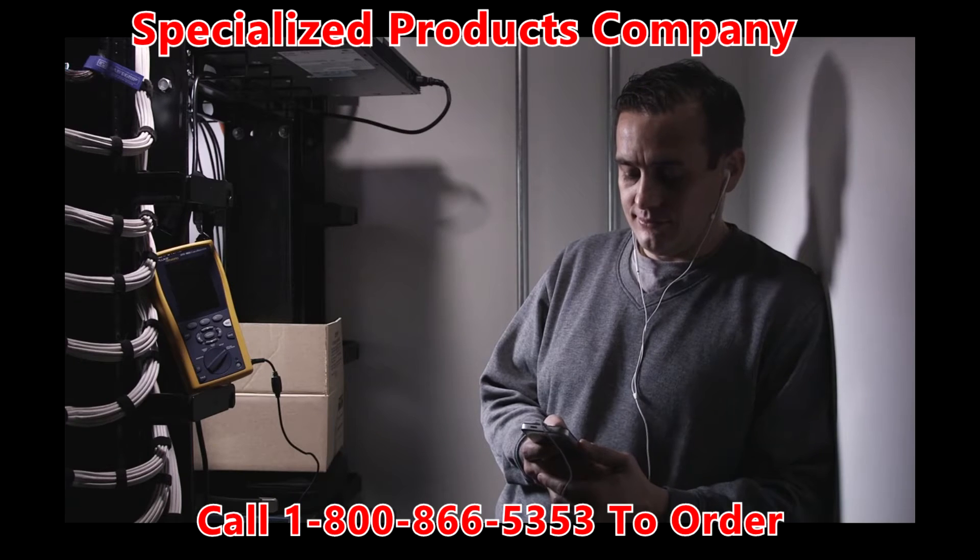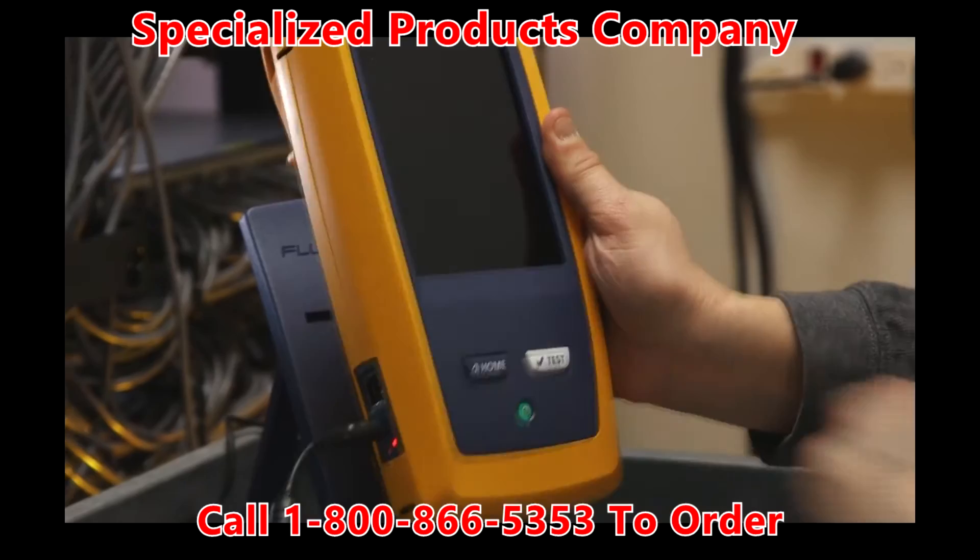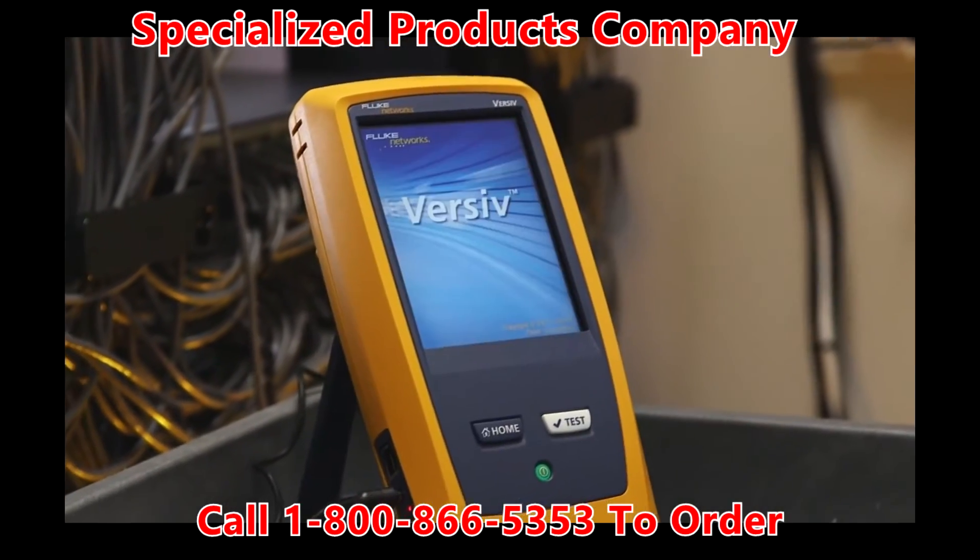Older testers make you wait while a drained battery recharges. With Versive, you just plug it in and keep on testing.